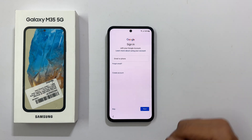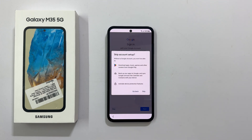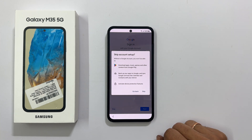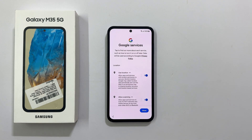Next, it asks you to log in to a Google account. You can skip this or log in. For the time being, let me skip this. It is better to log in to a Google account as it is required to download apps from the Play Store and to use Google sync options. I will do this later, so let me confirm to skip.